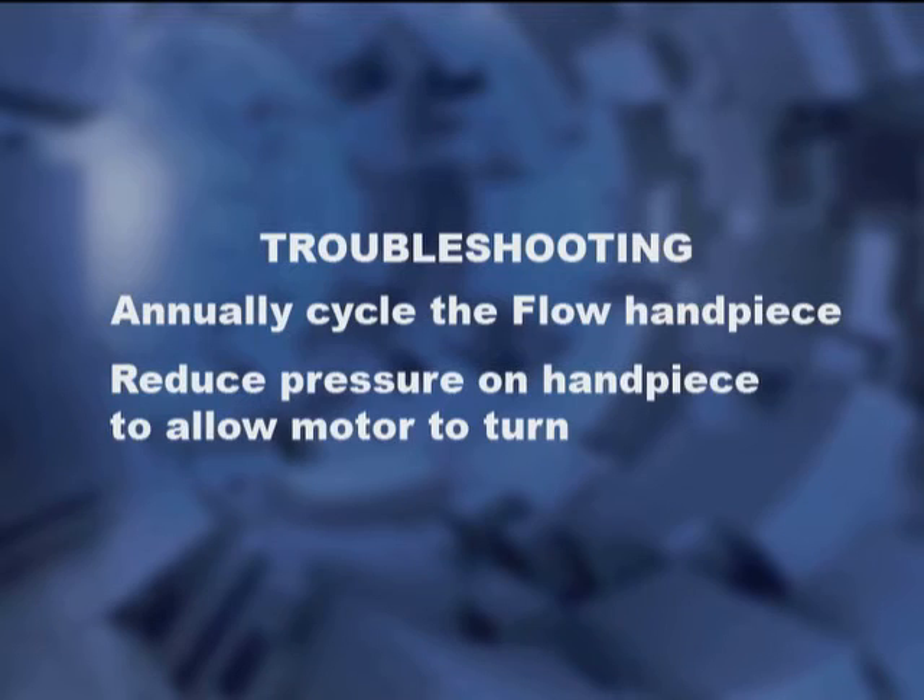If the motor stops turning while in use, the cannula may have been placed too firmly in the canal space. If this happens, reduce the pressure applied on the handpiece to allow the motor to begin turning again.